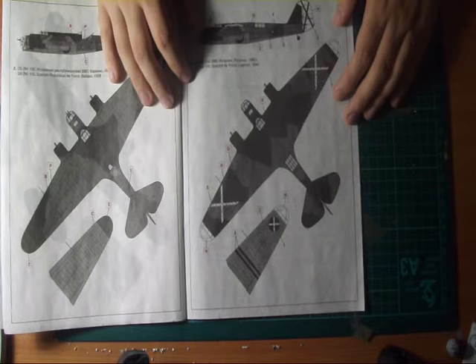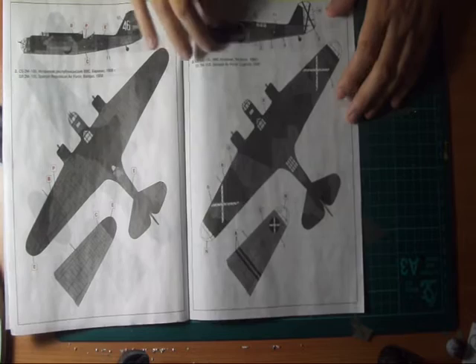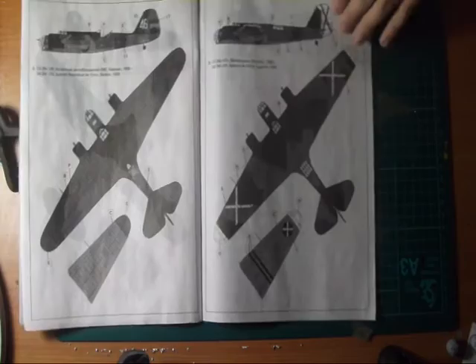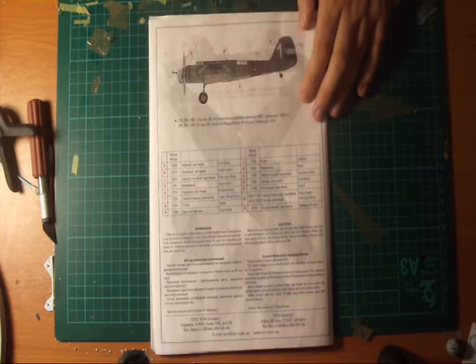The third option is the Condor Legion, used in 1940 after the Spanish Civil War as a trainer, with national Condor insignias. It doesn't have any guns on, because it was probably a trainer. The last version is basically the same as option one but a different group — group 042, special number 1.95. Down here you've got your colour reference charts and a bit of contact information including a phone number. That's really it for the instructions.